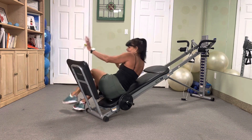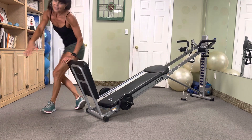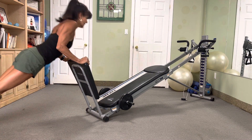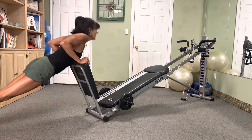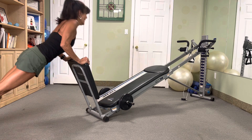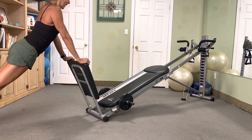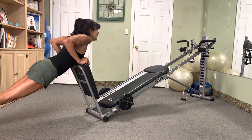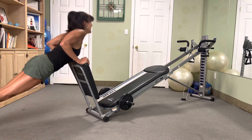Time to push using your squat base — ten push-ups, hit it. Ten, nine, eight, seven, six, five, four, three, two. Excellent.